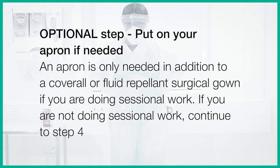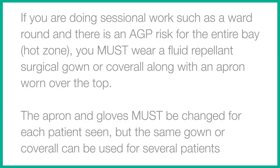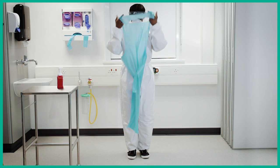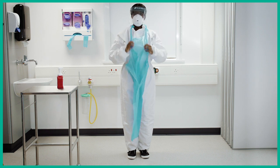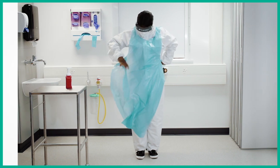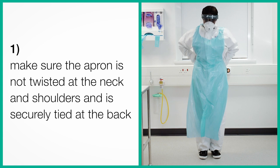Put on your apron if needed. An apron is only needed in addition to a coverall or fluid repellent surgical gown if you are doing sessional work. If you are doing sessional work, such as a ward round, and there is an AGP risk for the entire bay or hot zone, you must wear a fluid repellent surgical gown or coverall along with an apron worn over the top. The apron and gloves must be changed for each patient seen, but the same gown or coverall can be used for several patients. Now put on your apron, making sure that it is not twisted at the neck or the shoulders and it is securely tied at the back.